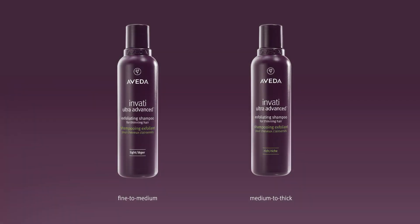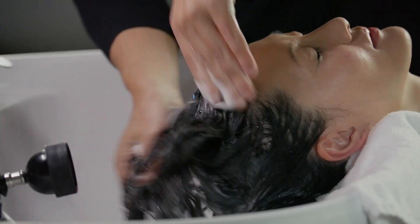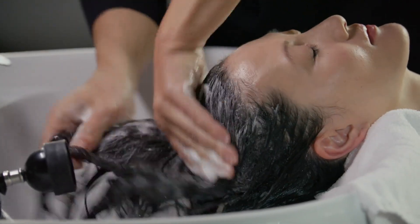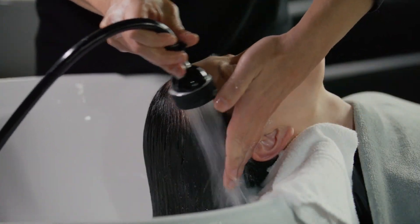Shampoo the guest's hair with Invati Ultra Advanced Exfoliating Shampoo, Light or Invati Ultra Advanced Exfoliating Shampoo, Rich. Rinse and towel dry. Repeat if needed.